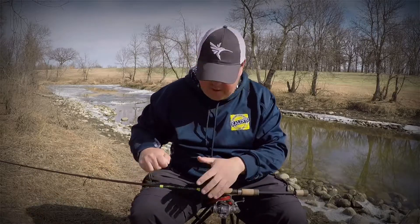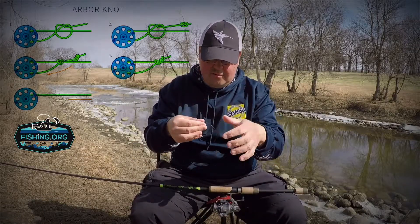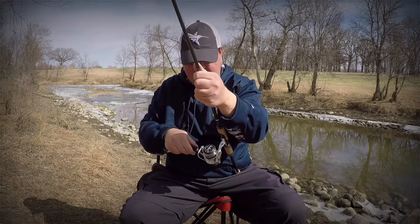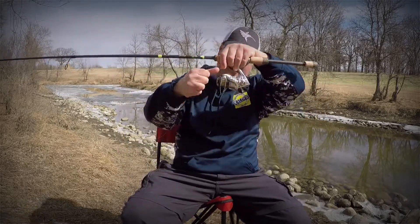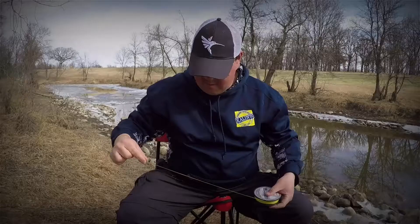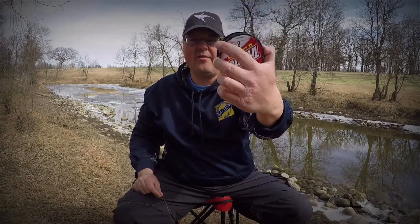I like to do an arbor knot just to get it all started. What we're going to do is wrap the line back up again onto the other spool.